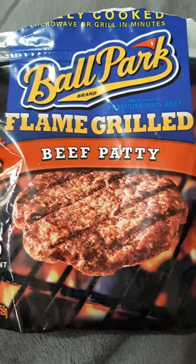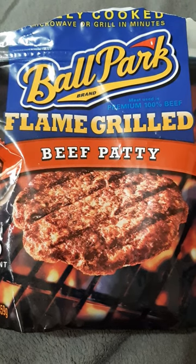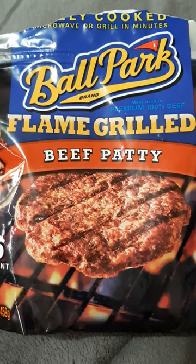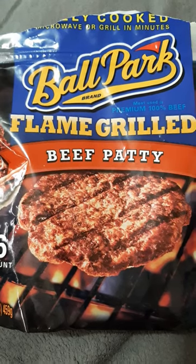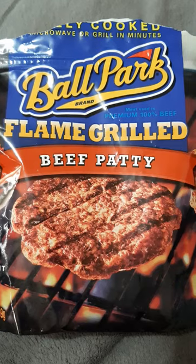I would definitely get these Ballpark patties again and I'd recommend them — especially if you can't find cheap hamburger meat and want some burger patties. These are a good choice. Thanks for watching, bye!